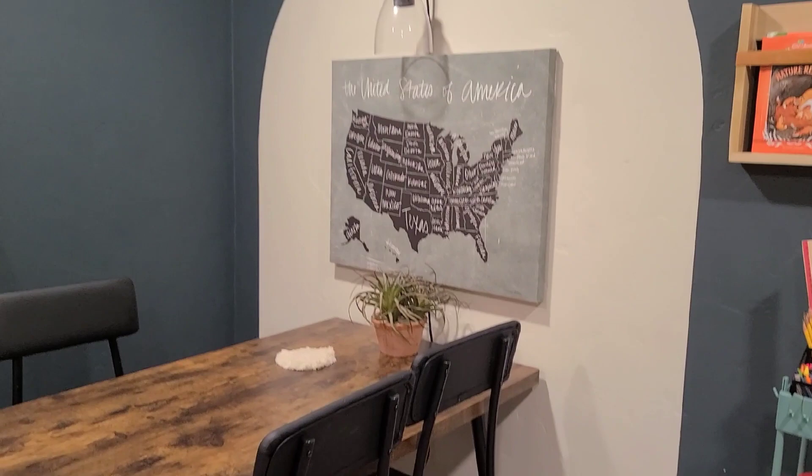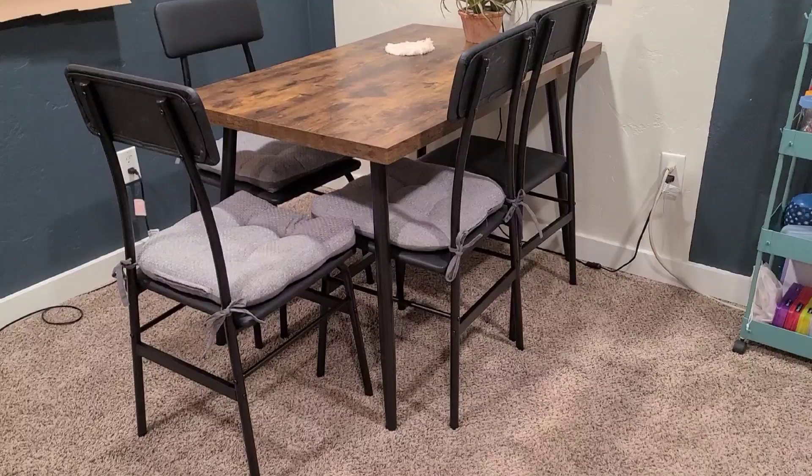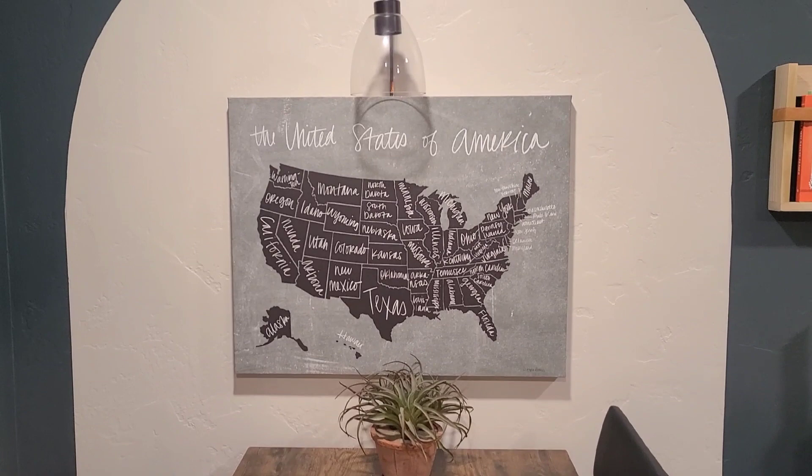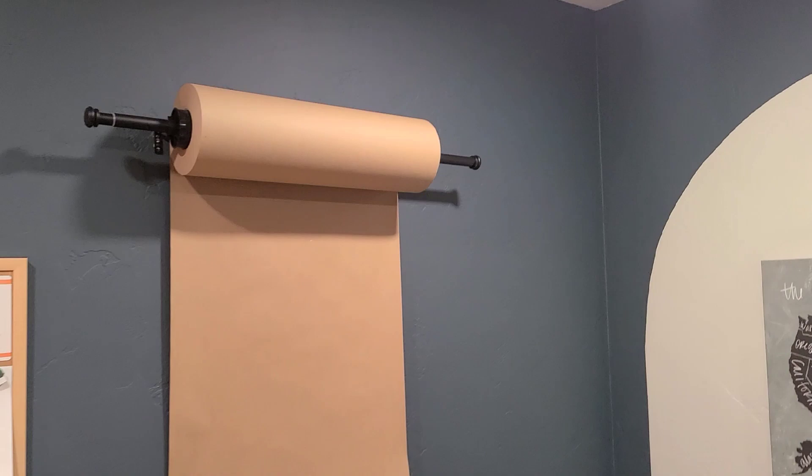Next, let's talk about this homeschool table. This used to be where the other desk was in the office, so we got rid of that desk and put a table here. I didn't have room for a huge table, so I got this kitchen table — it's actually made for a kitchen, about 45 inches by 30 — and it's perfect for us. We got some nice comfy chair cushions, so it's really comfortable.